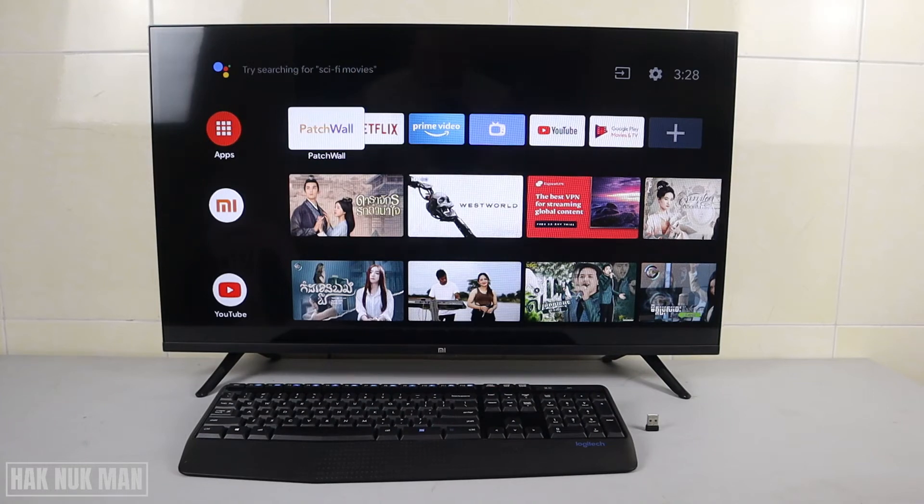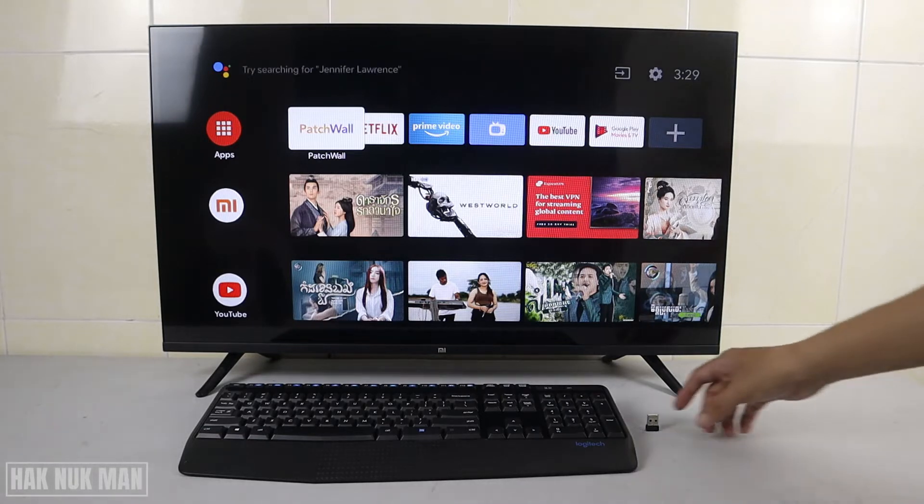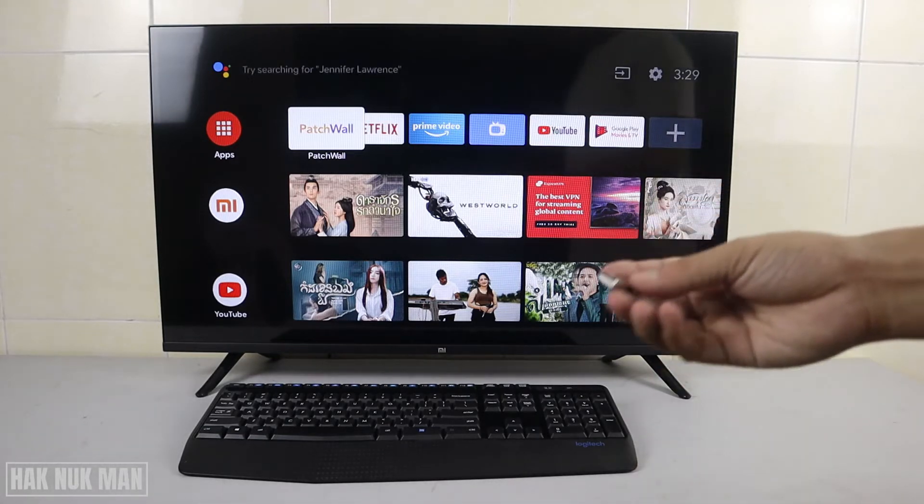Good evening everyone. In today's video I'm going to show you how you can connect a computer keyboard to your Smart TV. As you can see on the table I have my Logitech wireless keyboard, and we are going to connect it with the TV and let's see if it's workable or not.